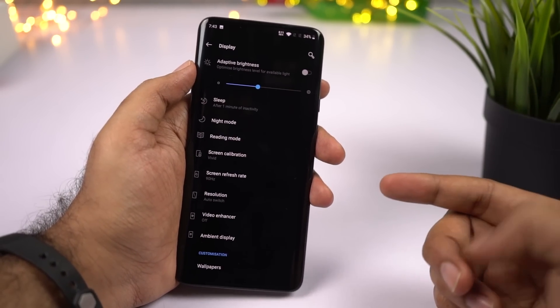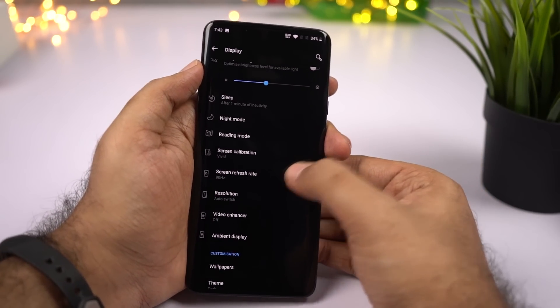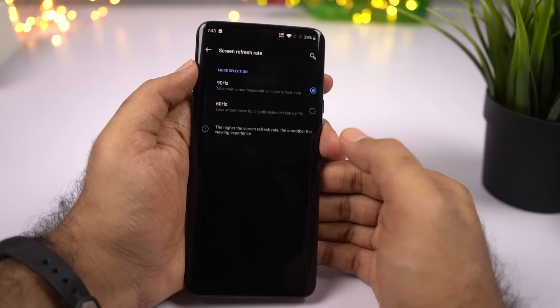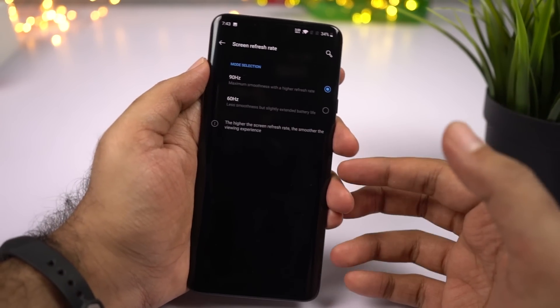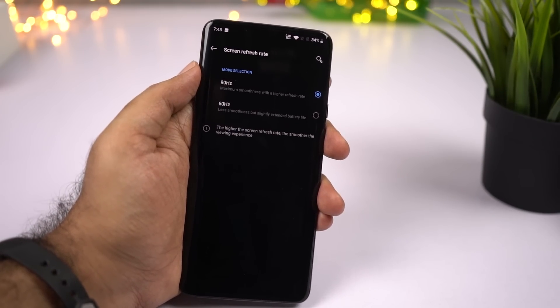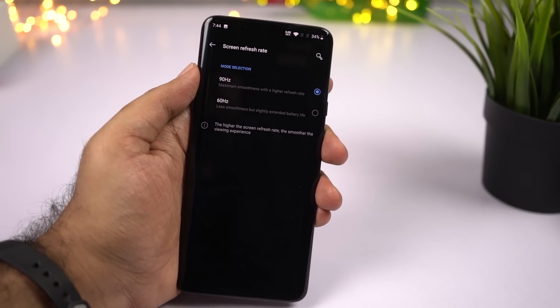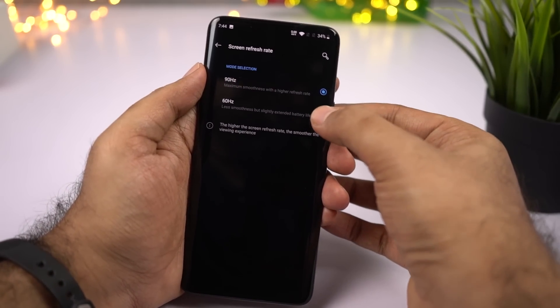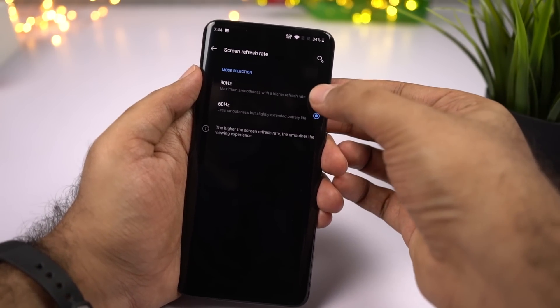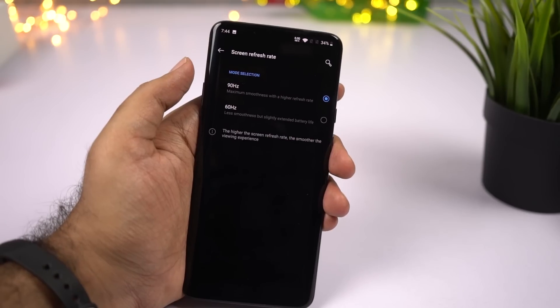This is also one of the first OnePlus phones to come with a 90Hz AMOLED display. By default it is set to 90Hz — you can check it from Screen Refresh Rate in display settings. This gives you a much smoother experience; all animations are more fluid, but at a cost of some battery life. If you want a regular 60Hz display, you can switch it from here. Personally, I really like the 90Hz display — it does make a difference, so I suggest sticking with 90Hz.